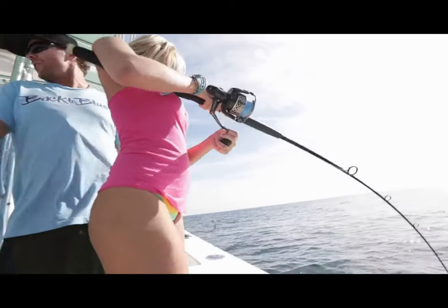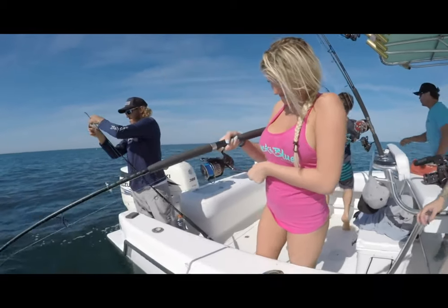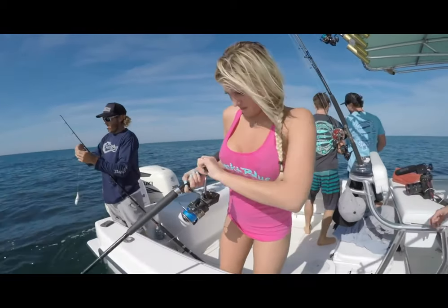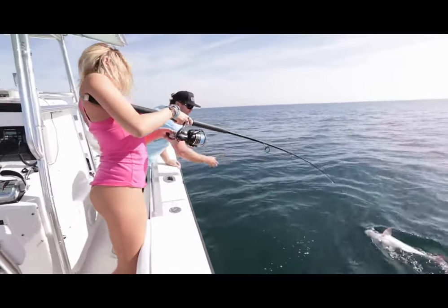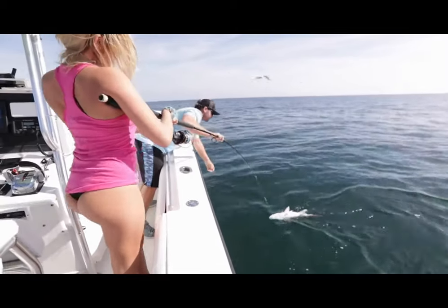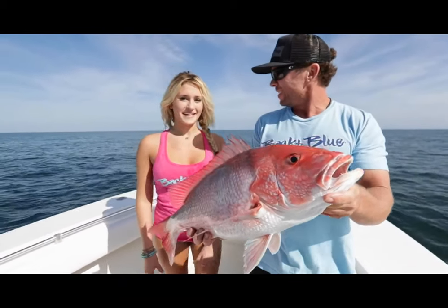Look at her — she ain't letting this fish get the best of her. Oh, nice one! Bring that rod tip right over to me. That's it, there you go. You want to talk about it? What did we just do here? Caught my second fish of the day.